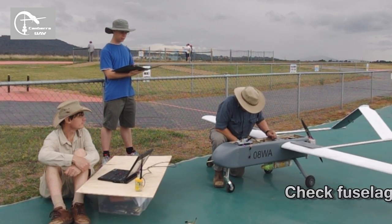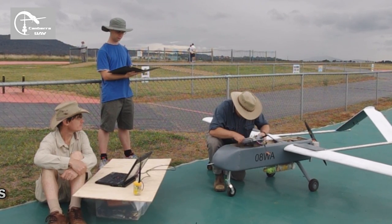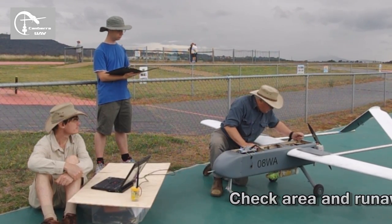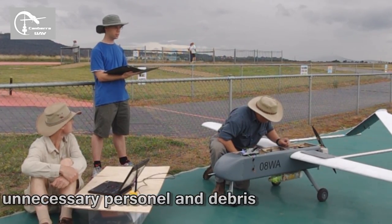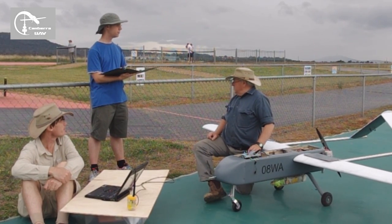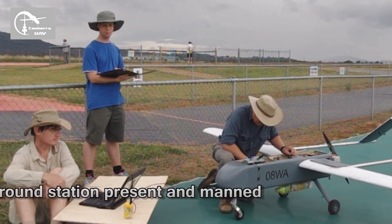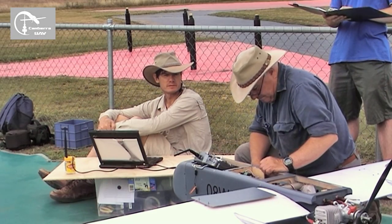It's on tube. Check fuse and latch for debris. Check area and runway clear of unnecessary personnel and debris. We're clear — we'll have to check that again. Ground station present. Okay, start up done. On to ground, Texas.